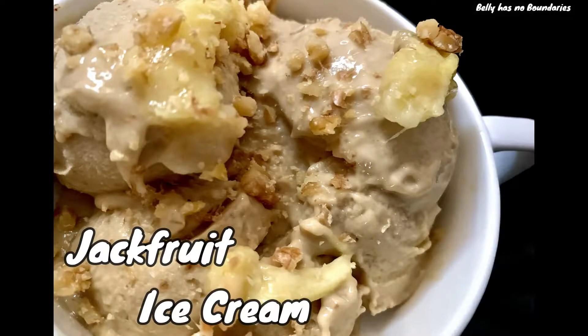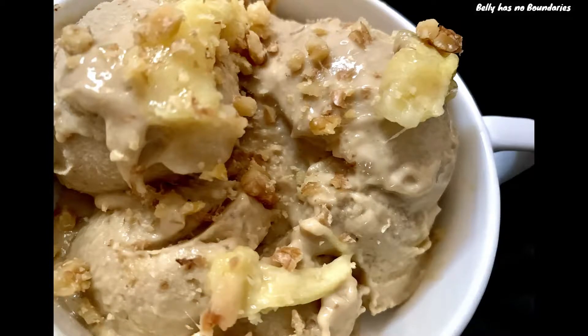Welcome to our channel. Yesterday we tried making jackfruit ice cream with just four ingredients and it was perfect, with the rich flavor of jackfruit and the sweetness of jaggery. Before we go to the recipe, kindly subscribe and click the bell icon for new videos. So let's see how we made it.